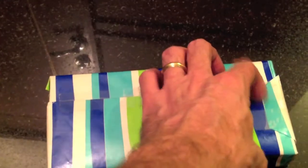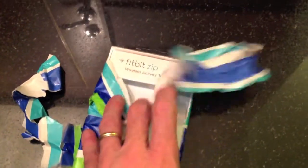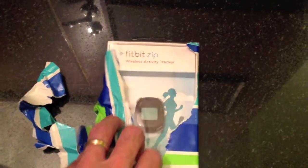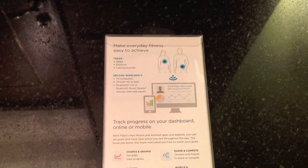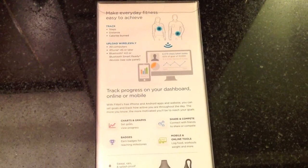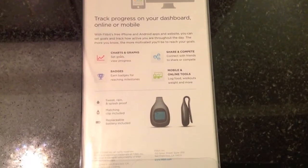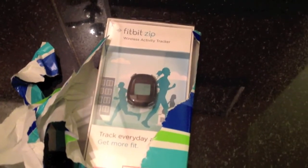I got a package here. I saw the label on the outside and I think it has something to do with fitness — it was called a Fitbit. I have no idea what that means. It was hard to do one-handed. Fitbit Zip, Wireless Activity Tracker. Whoa! Everyday fitness, easy to achieve. Track steps, distance, calories burned, upload wirelessly. Yep, I've got an iPhone. Track progress on your dashboard, online or mobile. Pretty nice! Thank you!